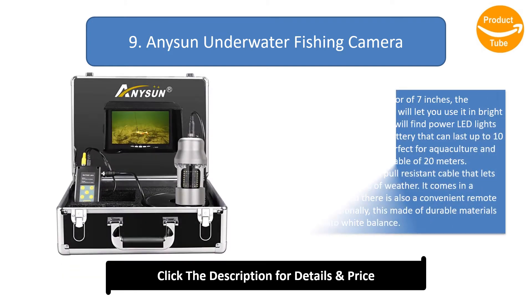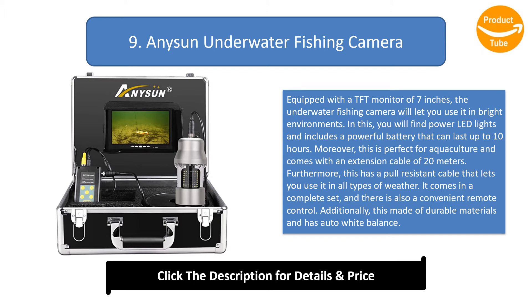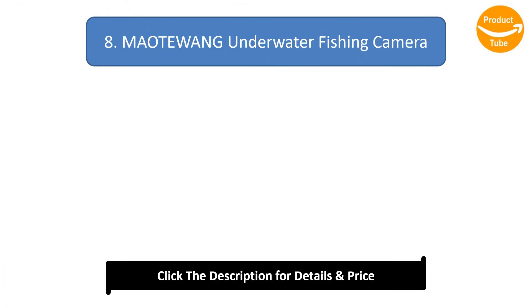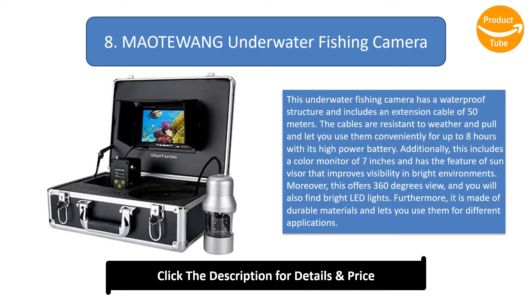Number 9: Anysun Underwater Fishing Camera. Equipped with a 7-inch TFT monitor, this underwater fishing camera can be used in bright environments. It features power LED lights and a powerful battery that lasts up to 10 hours. It is perfect for aquaculture, comes with a 20-meter extension cable, a pull-resistant cable for all weather conditions, a convenient remote control, and auto white balance.